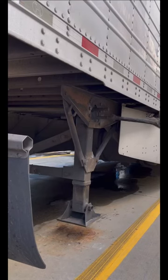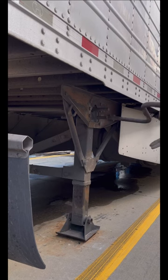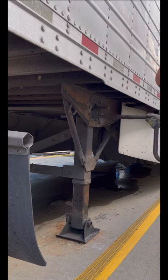After I disconnect the hoses, I go and put my landing gear all the way down so it can be tight and good.